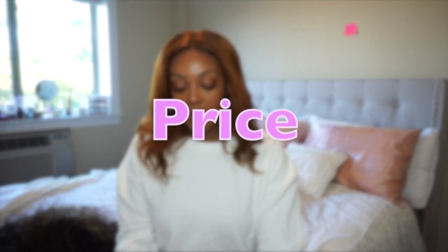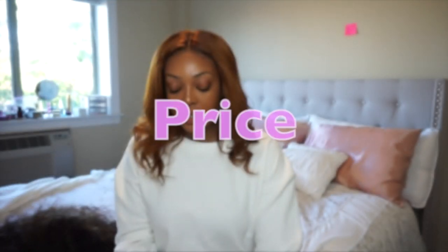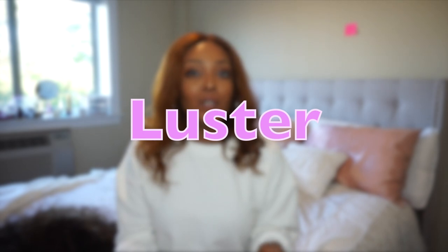I ended up having a $10 discount, so I ended up paying $190.90. Before the discount it was $200.95 — so about $200 for four bundles and a closure. The curls were incredible, I was floored. The luster was good — it wasn't too shiny or plastic looking, and it also wasn't very dull. The luster was full throughout the entire hair shaft.